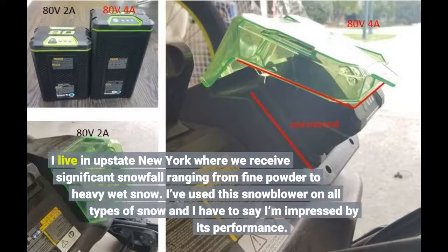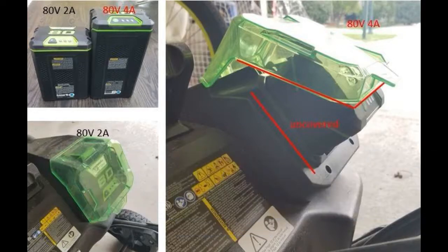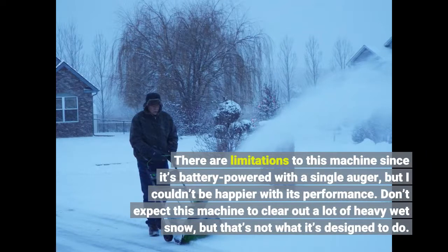I live in upstate New York where we receive significant snowfall ranging from fine powder to heavy wet snow. I've used this snow blower on all types of snow and I'm impressed by its performance. There are limitations to this machine since it's battery powered with a single auger, but I couldn't be happier with its performance. Don't expect this machine to clear out a lot of heavy wet snow, but that's not what it's designed to do.